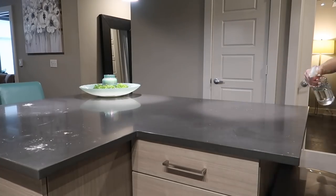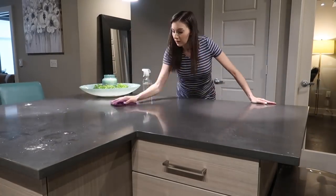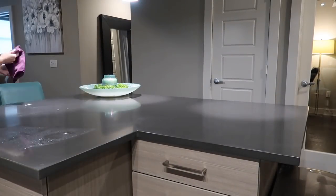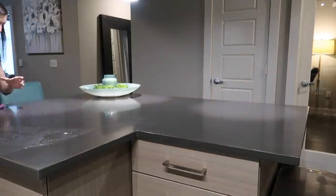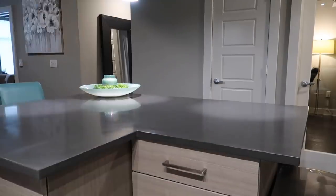Now that those pancakes are going, I can head back and continue to do even more cleaning. I'm trying to multitask as much as possible this morning — wiping off the countertops while those pancakes are cooking on the first side, flipping them over, and then heading over to the dishwasher and unloading that while the other side continues to cook.